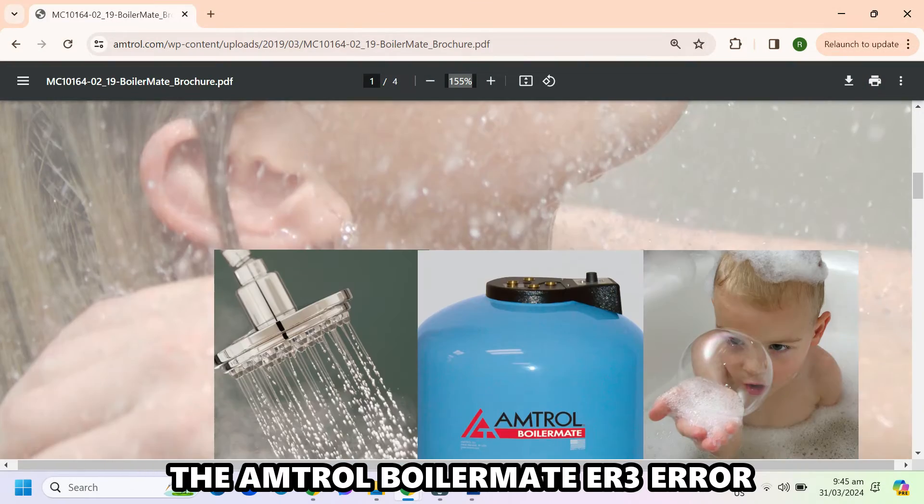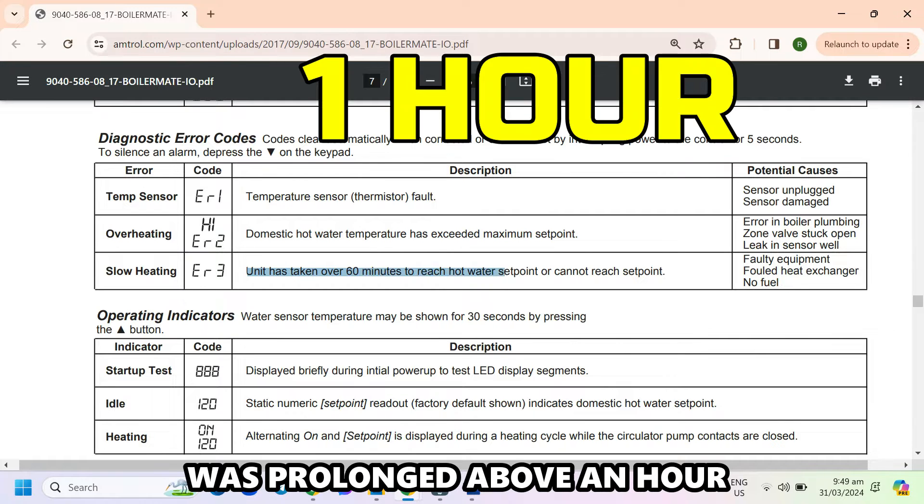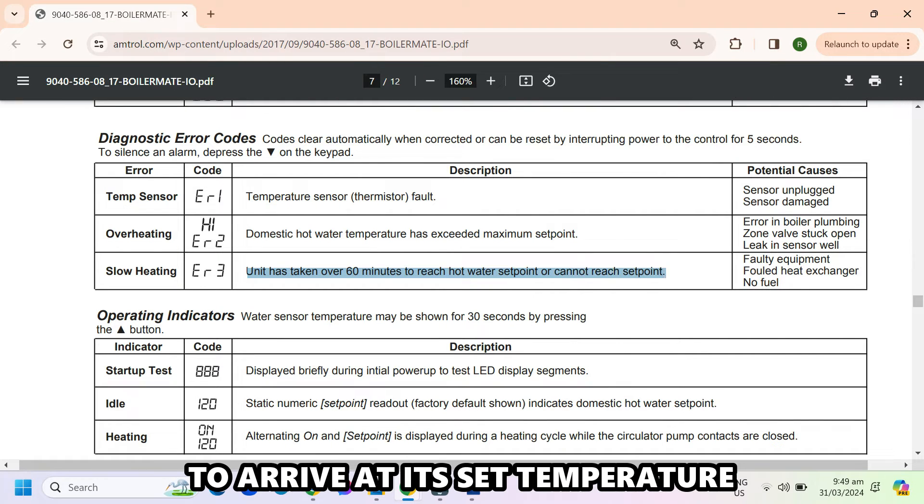The Amtral Boilermate ER3 error indicates that the heat time of the unit was prolonged above an hour to arrive at its set temperature.